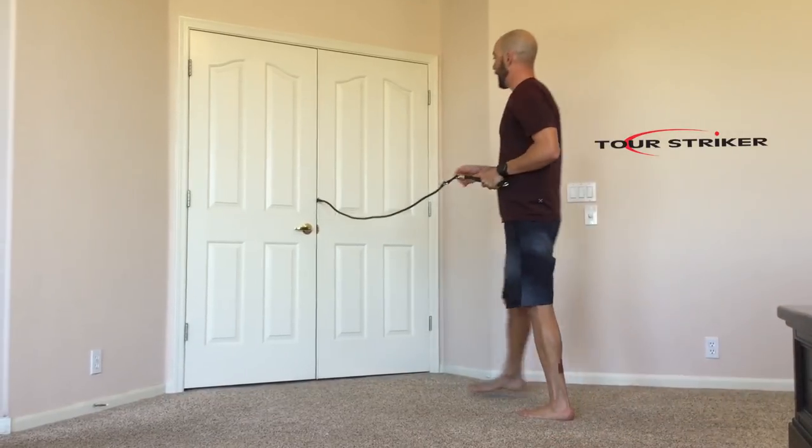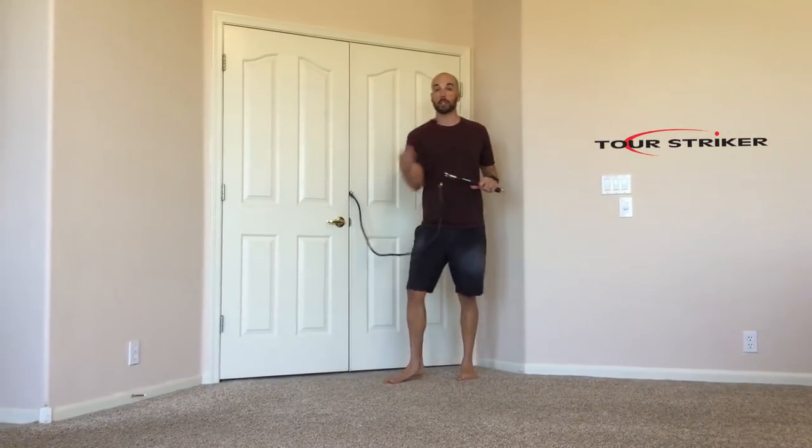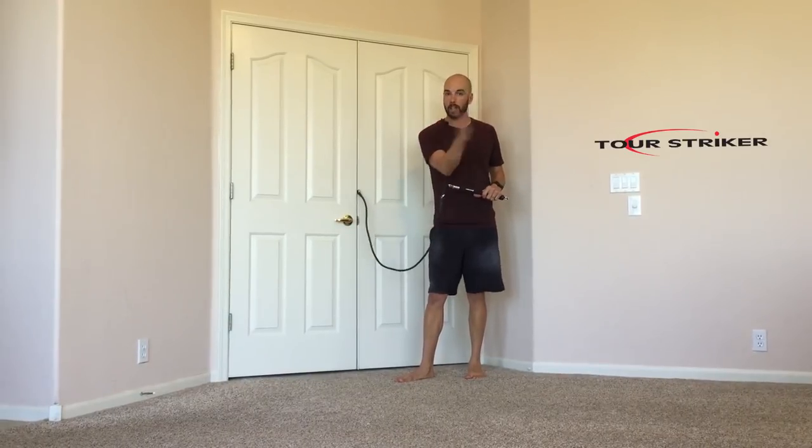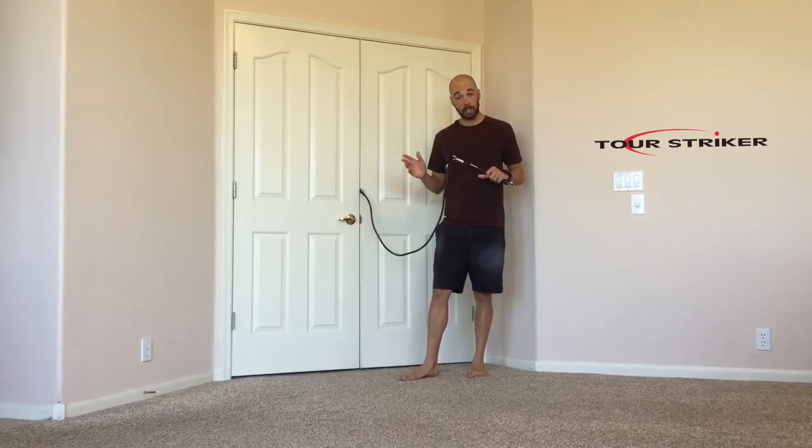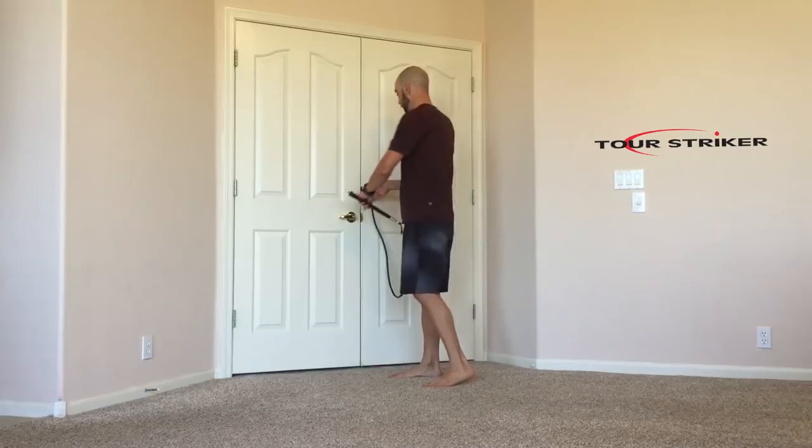You can experiment with this. I'd tell you to start off with maybe 30 seconds, just going fast, all the way side to side as fast as you can. Work yourself up to a minute, maybe two minutes. I guarantee you do that for 30 seconds to a minute, you're going to start to be out of breath and sweating pretty good as well.